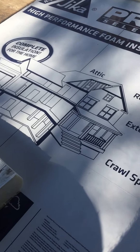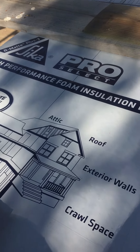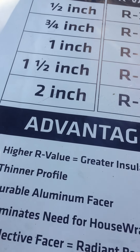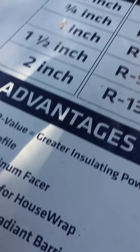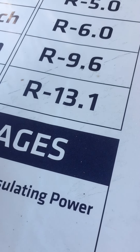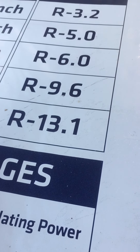Hi YouTube, quick video. This is what we're using for our insulation over our foundation walls. We've got two layers of two inch and one layer of one inch, so we've got R-32 and change of R-value out there.